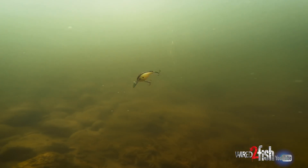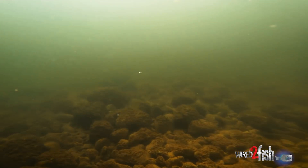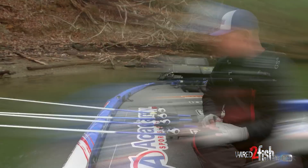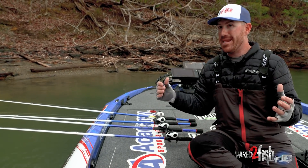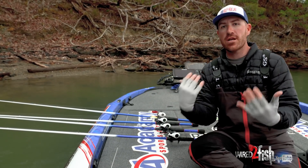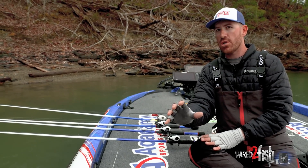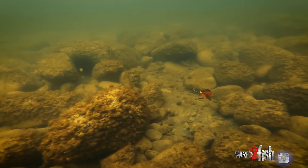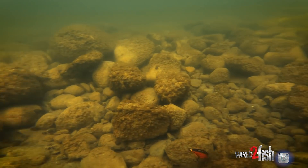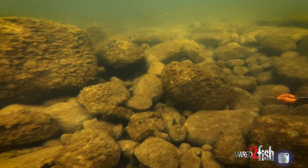The Deep Jabber Jaw is great for stained water days and when you're trying to trigger bass into biting. It's a sound they've never heard before in a crankbait — a vibrating jig has been one of the best fish catchers over the last 10 years, and now having that sound with a wide wobbling action that rolls over rock, brush, and stumps is a unique combination the fish haven't seen.